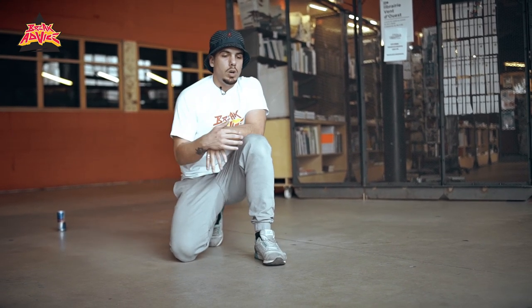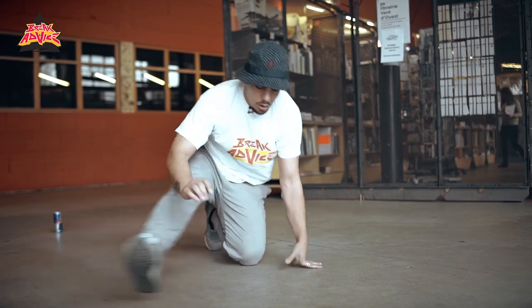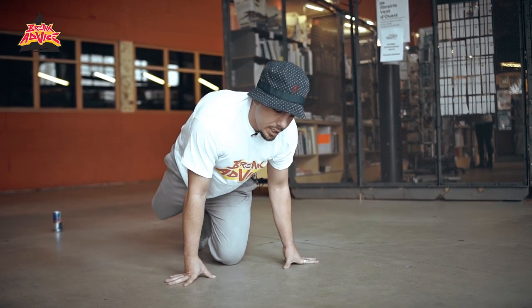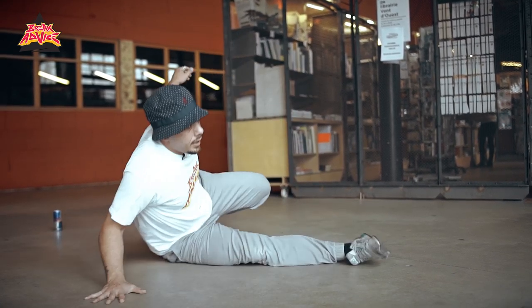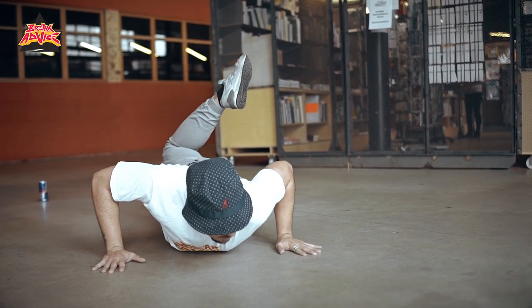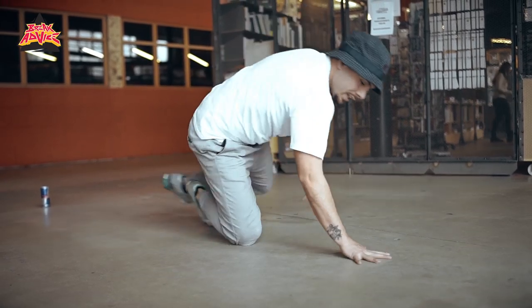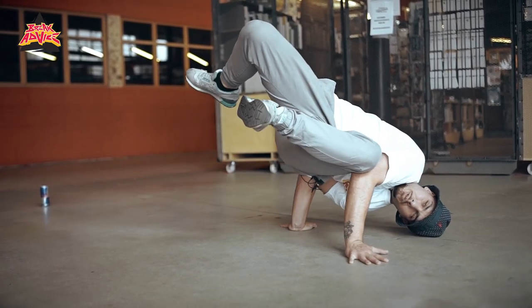For the bottom one, after you do the middle one, all you're going to do is kind of go into a forward roll — like half a Superman. You're going to take your leg you sweep with, put it down behind you, and bring this one around like this, and you hit a freeze like that.